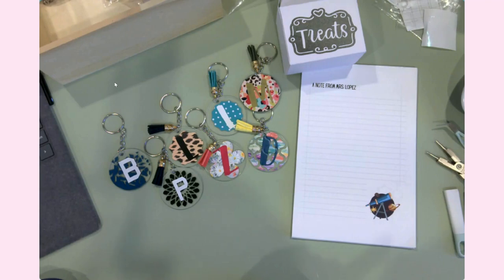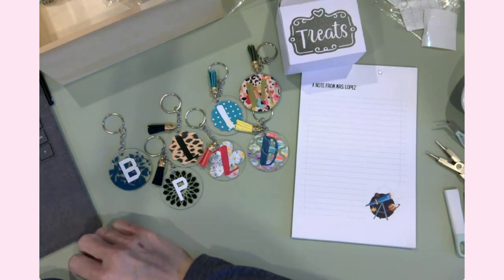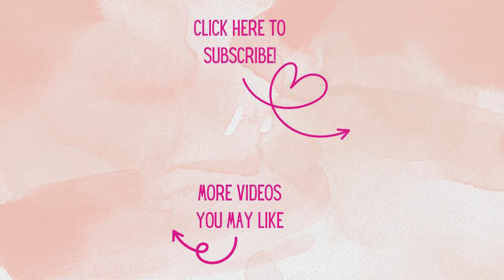I will see you in the next installment of our teacher appreciation week. In the meantime, enjoy yourself an amazing cup of coffee and happy crafting. Thank you all so much for watching today — I'm so glad that you could join me at my craft table. If you're not already, I'd love to have you as a subscriber, and don't forget to hit that notification bell so you'll know when new videos arrive. Have a great day, and as always, happy crafting.